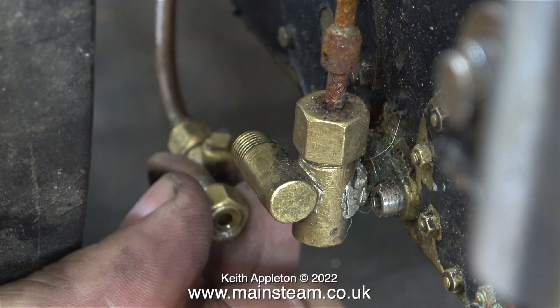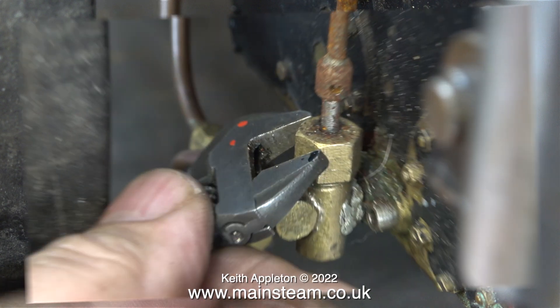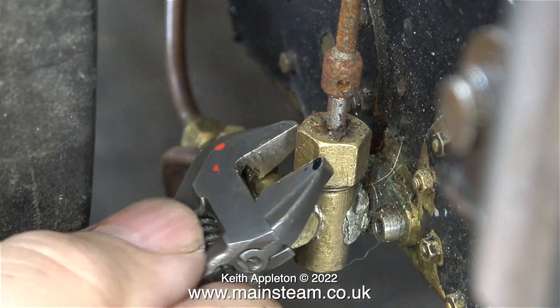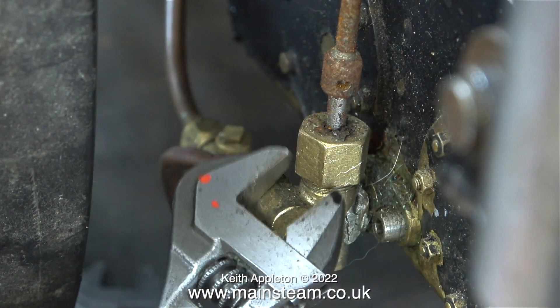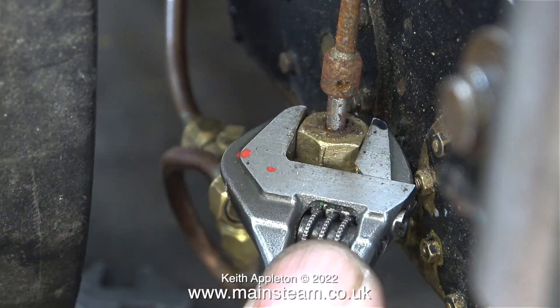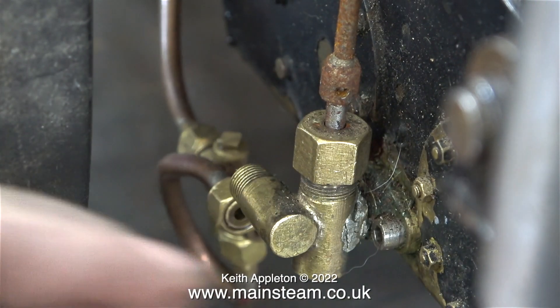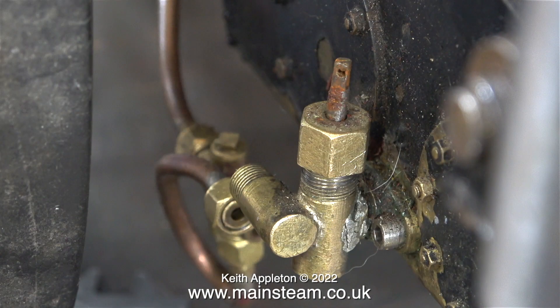Miniature steam engine fittings, particularly brass ones, must not be over-tightened — the joints just need nipping up. This fitting is not looking good and the operating lever is very rusty. This is the gland nut that I'm removing, and if you look closely in this clip you can see some really bad soft soldering. To my surprise, there was nothing holding the lever onto the spindle of the valve, and it's rusty.